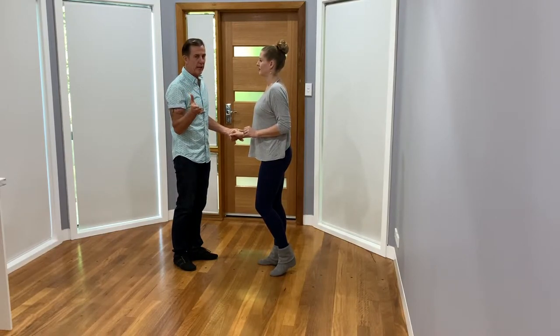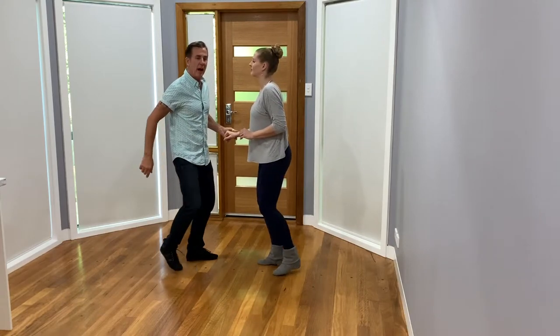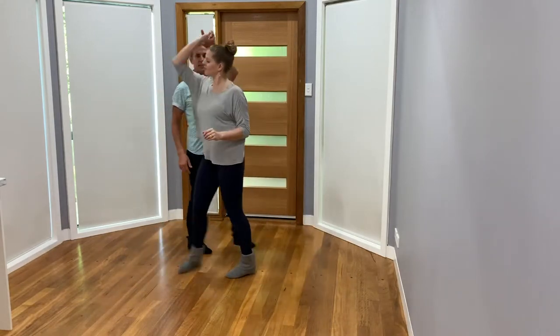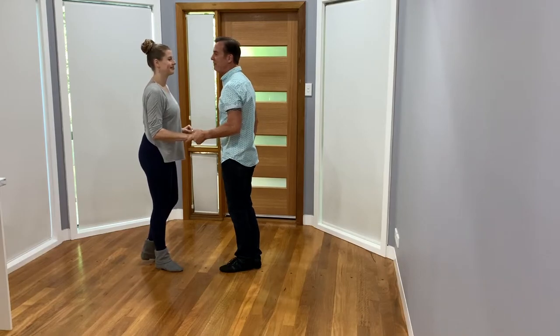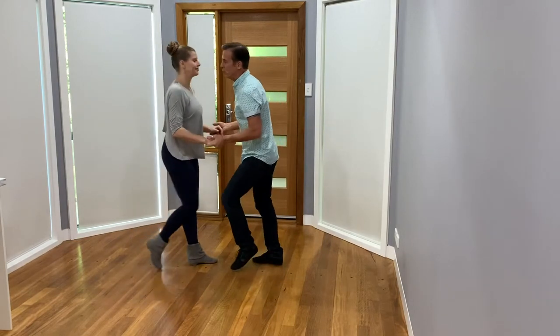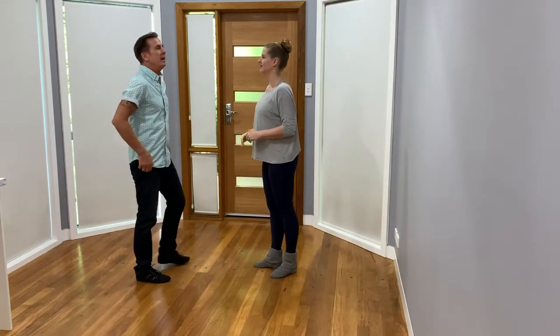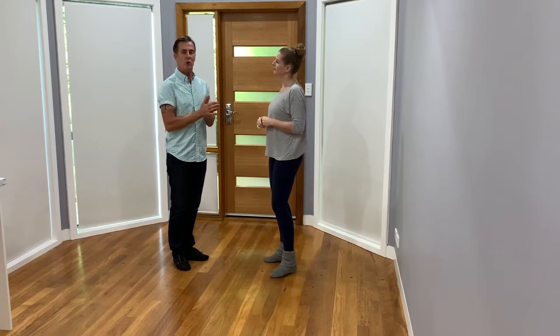We'll also show how to extend it: seven eight one two three four five six seven eight. We'll do that from this side: seven eight one two three four five six seven eight. When you first start doing this it might feel a little weird.